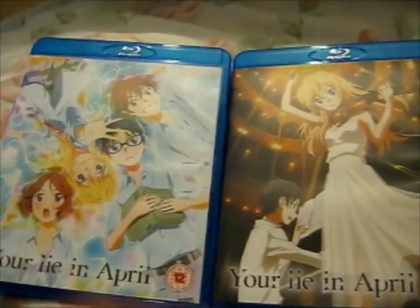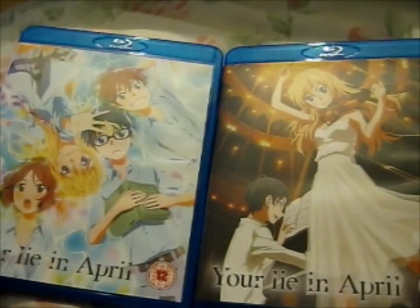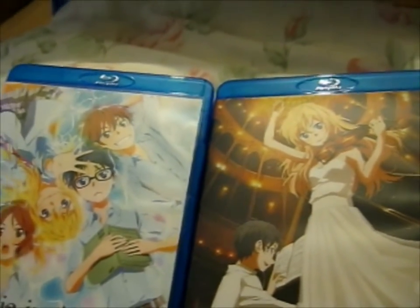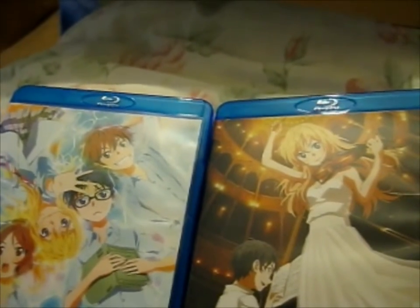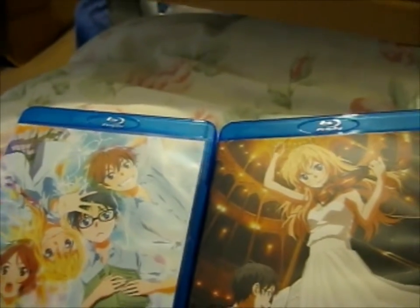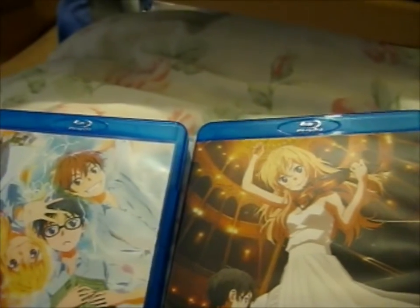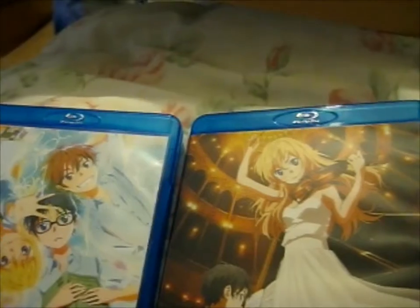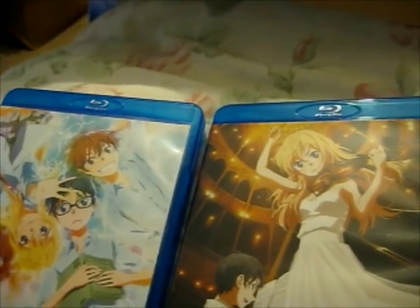Look what I got. This is, as you can see, the anime Your Lie in April. I actually haven't watched this yet, so I watched a bit of the first episode online and I thought, since there was a sale going on at alltheanime.com — there's a buy one get one free — one of them was on sale too, from about £35-ish down to £19.99, so I paid £19.99 for both instead of each.